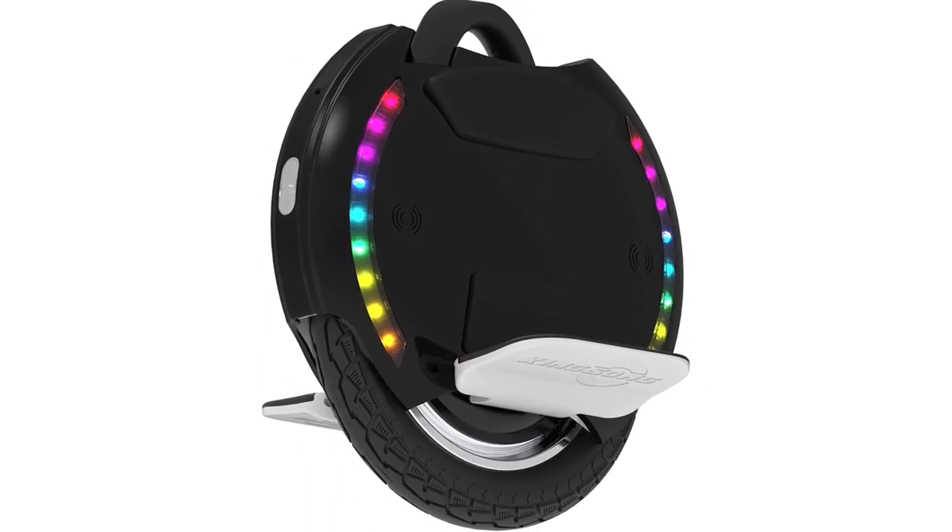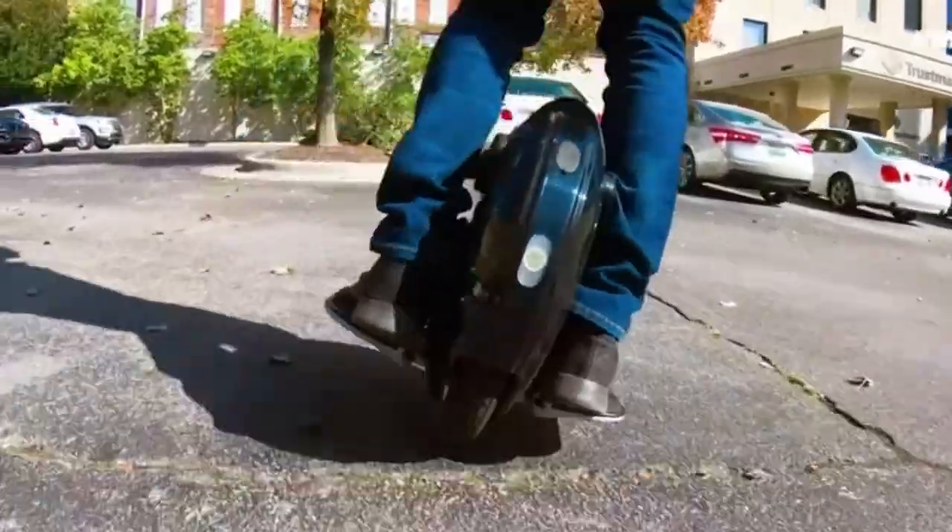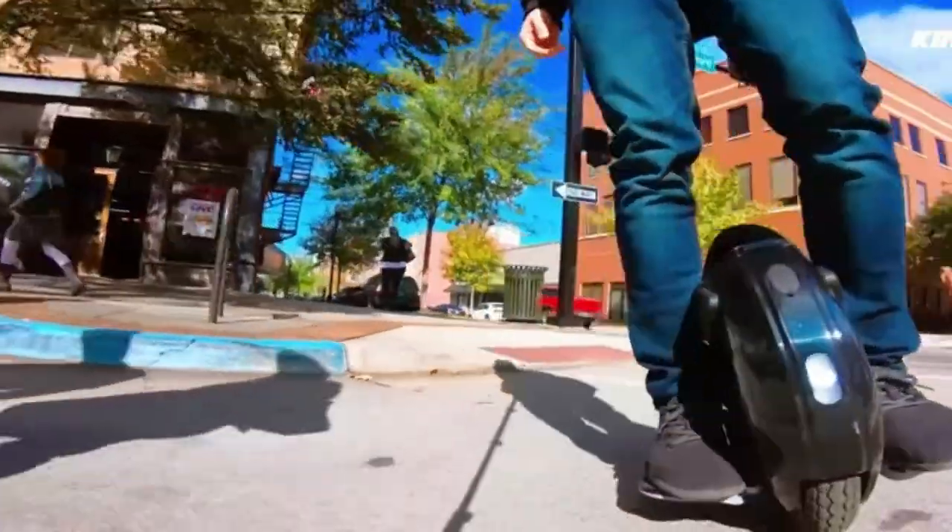Special gift. The Kingsong 14M is the best one-wheel electric unicycle for a beginner. Take it and ride it together with your loved one to celebrate the joy of learning new skills together. This electric vehicle can be the most exciting gift of the year.